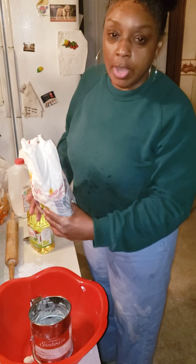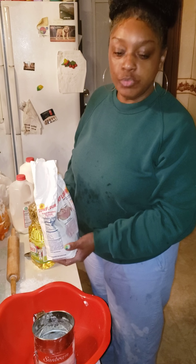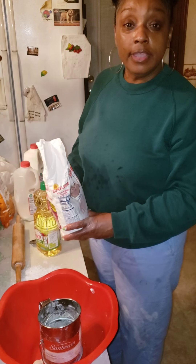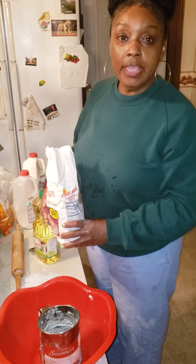Hey everybody, I hope you all are doing well today. Happy St. Patrick's Day! Today I'm gonna be cooking green, and when I say green, I'm gonna start out making green biscuits.